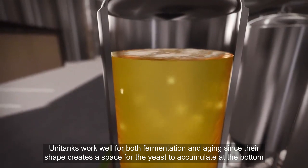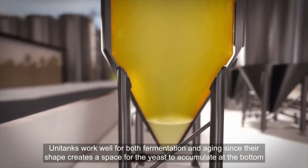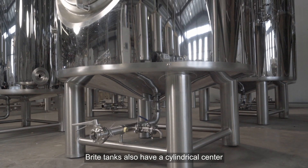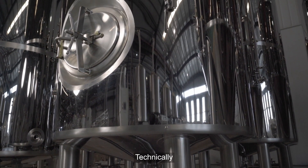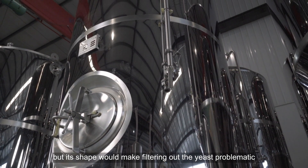Unitanks work well for both fermentation and aging, since their shape creates a space for the yeast to accumulate at the bottom, making it easy to filter out later. Bright tanks also have a cylindrical center, but they have a flat bottom.